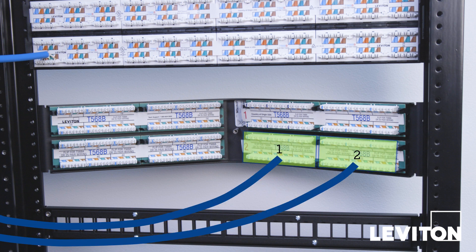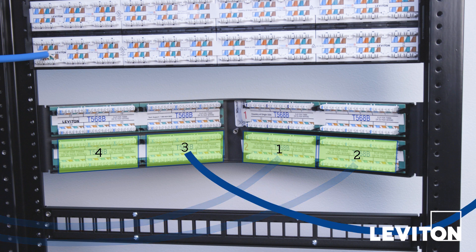Once the lower right modules are complete, work on the lower left modules. To do this, bring the cables in from the right side of the rack and terminate the most inboard lower module first, followed by the outer lower module.